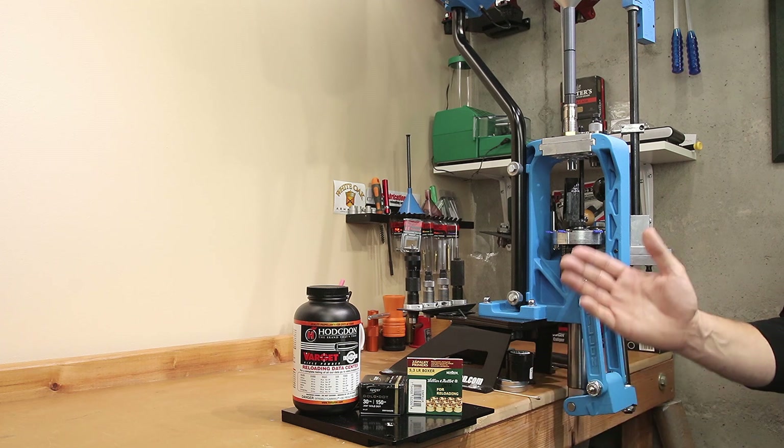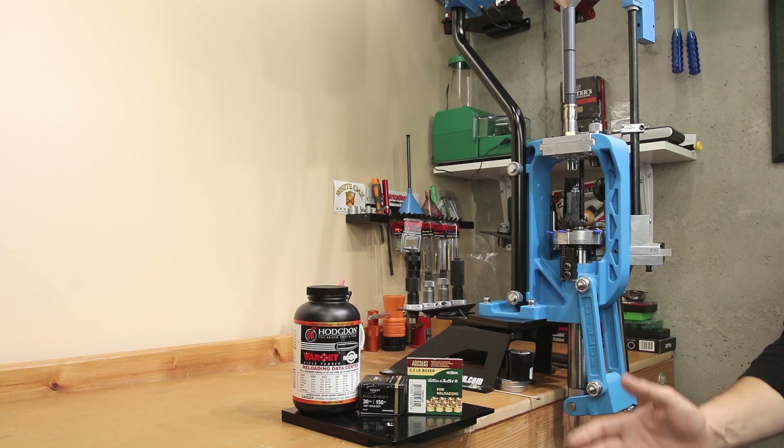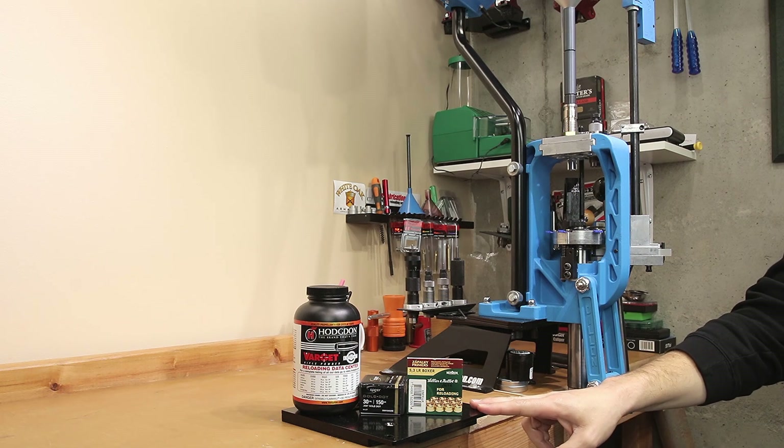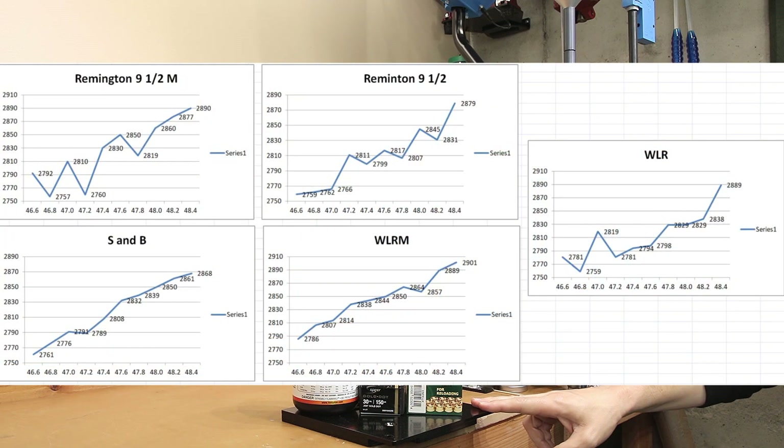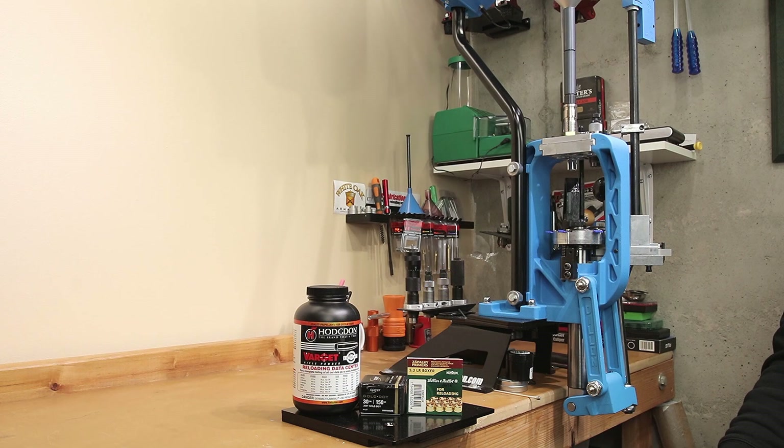One thing I'm certainly pleased with is how well our primer worked in this case. In past testing, I've had some crazy results with Varget, so it's nice to find a consistent performer. We need to get more samples at those charge levels to see what our groups look like and to confirm that our standard deviations are going to hold together.